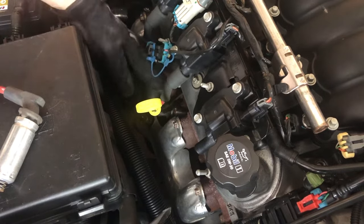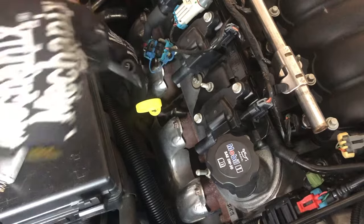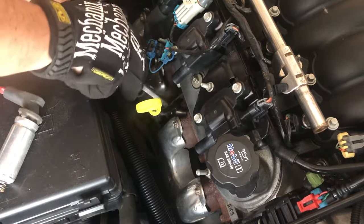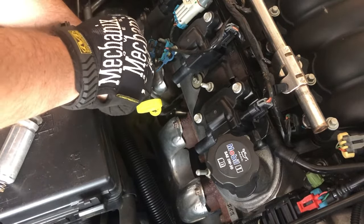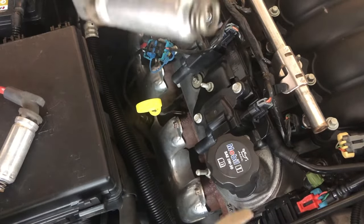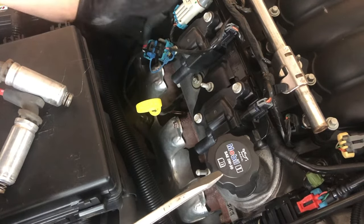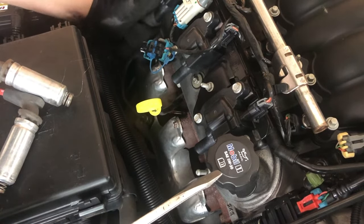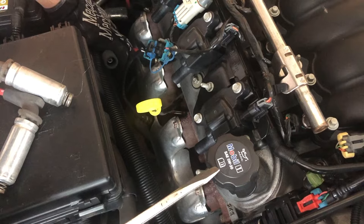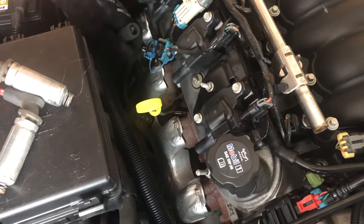I'll show you again: grab your boot, find something to pry against, pull up a little, push down a little, and pry. That one came right off, but it did break the spark plug wire — so be aware of that. You're most likely going to break these if they've been on the car for 15 years, so make sure you have a new set of plug wires ready to go.